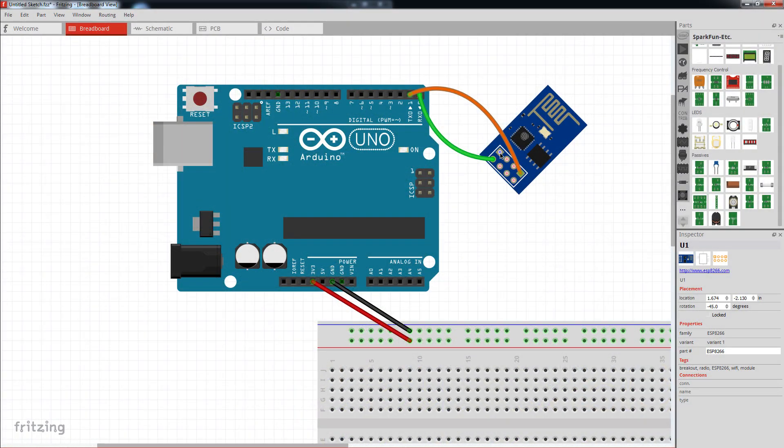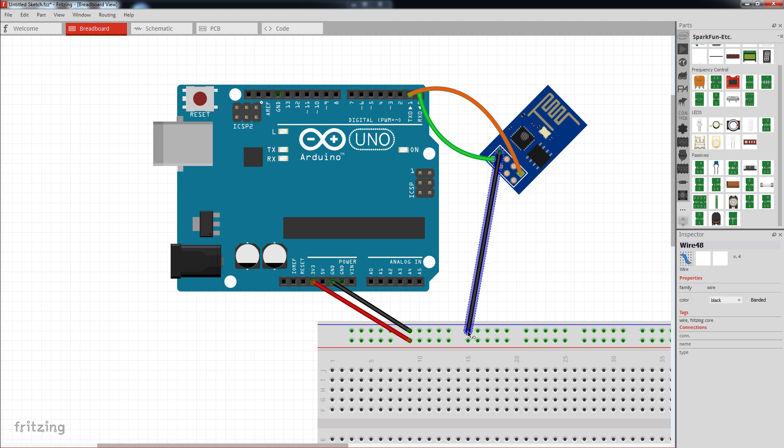When the ESP8266 first hit the market, they were advertised and adopted by the community as a simple way to add Wi-Fi functionality to your existing microcontroller project, such as the Arduino Uno. However, it didn't take long for people to realize that the processor on board could be utilized on its own, and on most occasions replace the need for another microcontroller completely, although in the beginning there were a few problems with this.